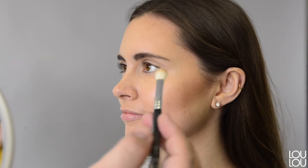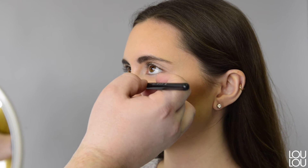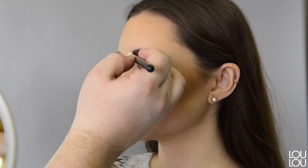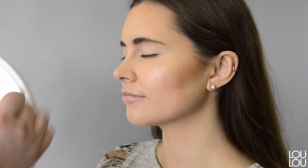Now the next part is very tricky — you don't have to do this every day, but I'm just going to slightly contour the nose. It's just going to intensify her natural bone structure.